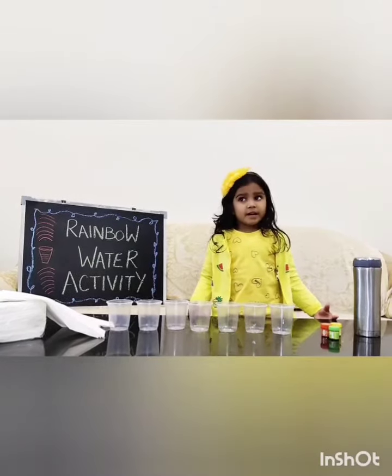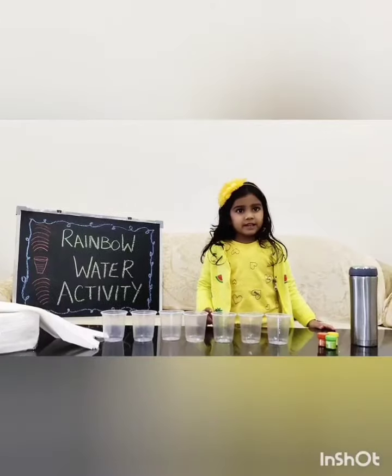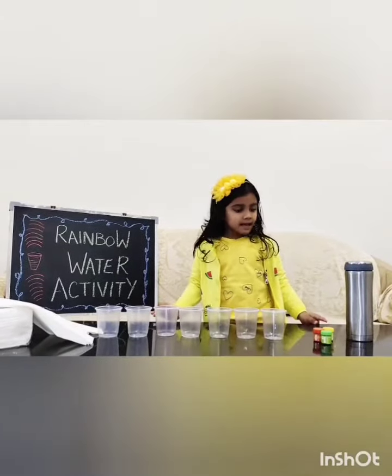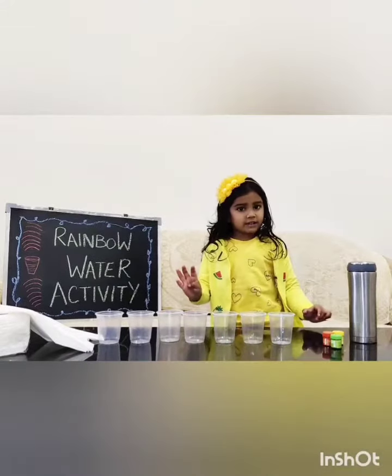Friends, I'll jump rainbow water activity. We need 7 glasses and 4 colors, tissues, and water. 4 glasses of water.